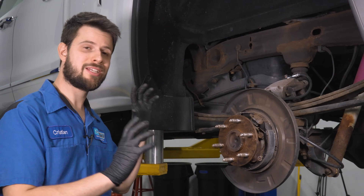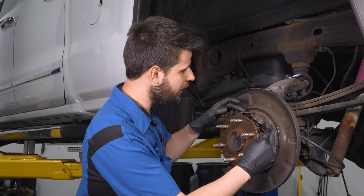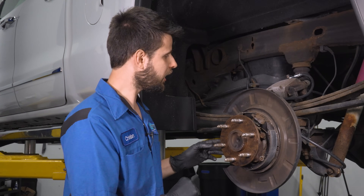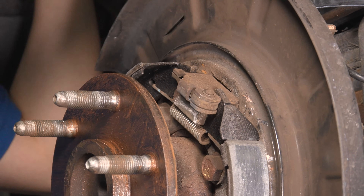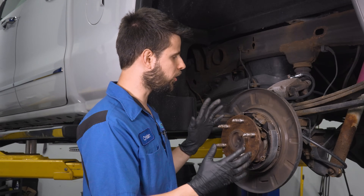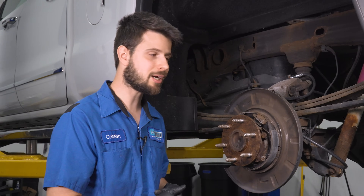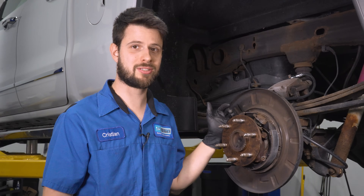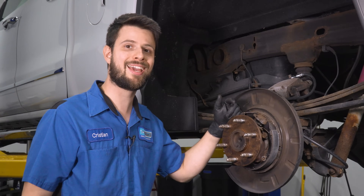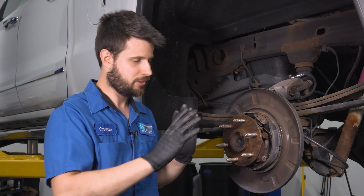I've got everything taken apart so we can inspect the parking brake shoes, their hardware, and make sure everything works properly. At first glance, I see new parking brake shoes here — not new hardware, but new shoes — and prying on the lever at the top, which is what actually expands the shoes when you apply the parking brake, it seems to be moving perfectly fine. So it's almost as if somebody replaced these shoes because the old ones were worn out from the parking brake being stuck, but they didn't actually fix the problem because the cable was the issue all along. We've narrowed it down to the cable, and it's important to double-check the other side as well.